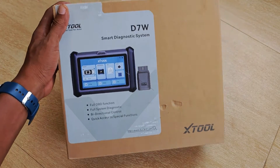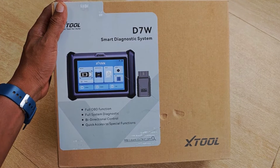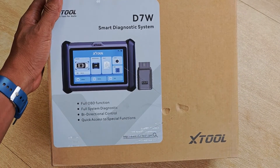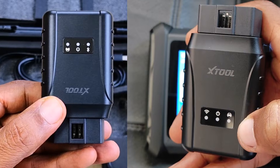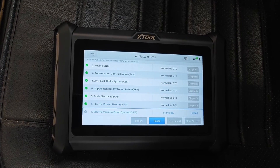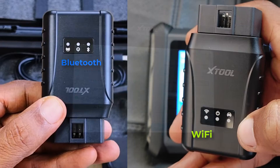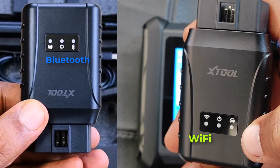Today I'm going to be reviewing the XTool D7W, which is the latest refresh on the D7 and is touted to support incredible speeds while working on cars, due to its pioneering use of Wi-Fi for connection to the car at transfer speeds of up to 64 megabits per second, as against the regular Bluetooth that most wireless scanners use for connecting to cars.